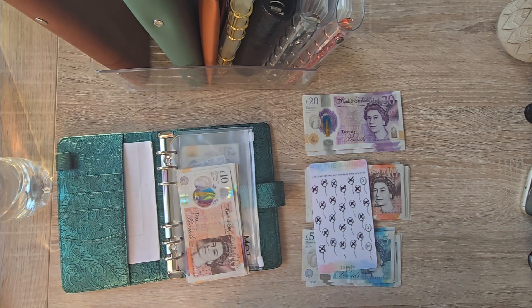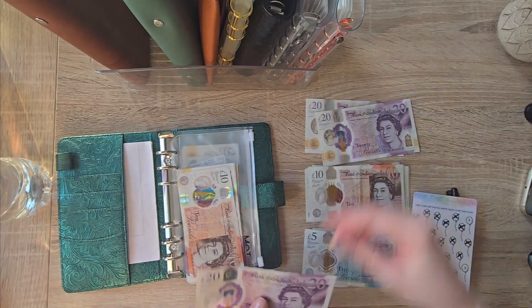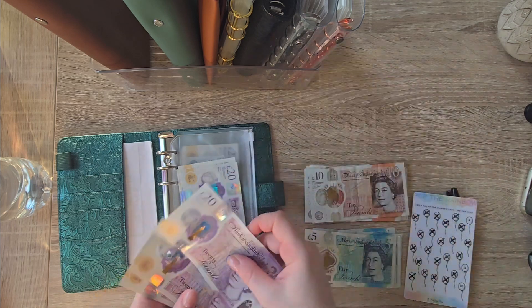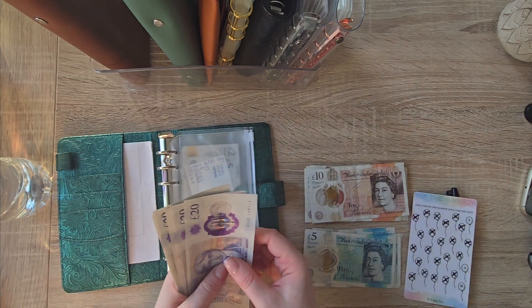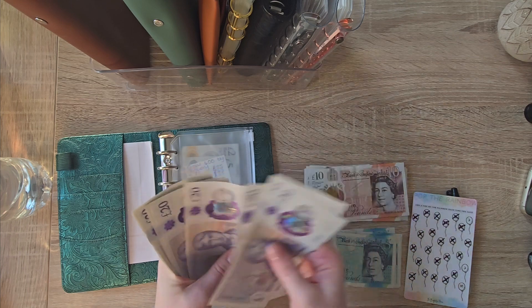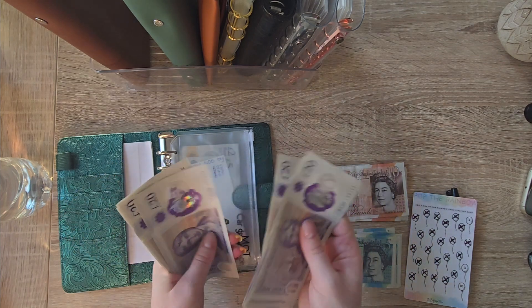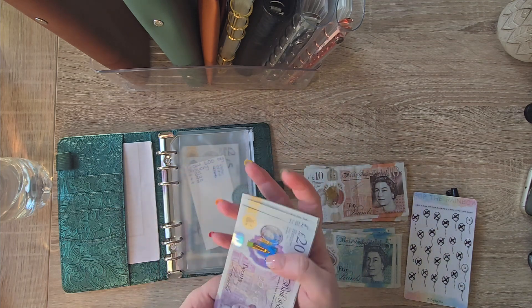So I've got 20 pounds left and then that will be my first 300. So: 20, 40, 60, 80, 100, 20, 40, 60, 80, 200, 20, 40, 60, 80. Lovely.